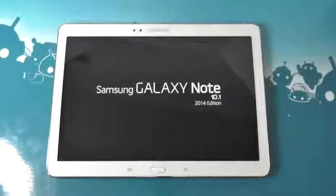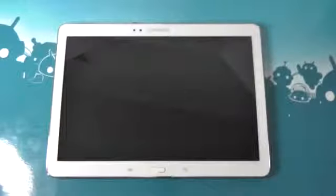Hey there sports fans, this is Jerry from AndroidCentral.com and we're going to have a look at the Samsung Galaxy Note 10.1 2014 edition.